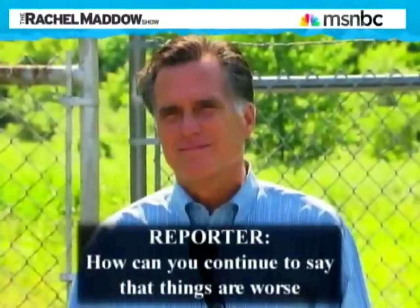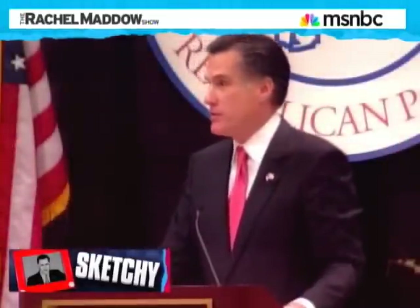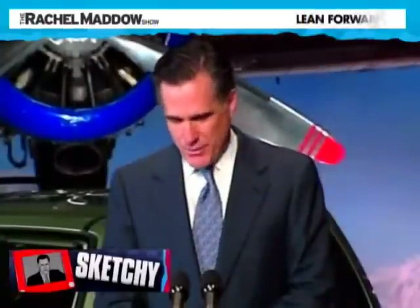'How can you continue to say that things are worse when they really aren't worse?' 'I didn't say that things are worse.' Yeah, you did. Mr. Romney lied about the economic record of the country, and then when pressed, he lied about his lie. Mr. Romney also lies easily about himself. At a recent debate he lied about his professional background and why he quit after one term as Massachusetts governor: 'I left the world of politics, went back into business.' That is a lie. Mr. Romney did leave the Massachusetts governor's office in January 2007, but then literally one month later he launched his first presidential campaign in February 2007. He didn't leave the world of politics and go back into business. That's a lie — an unnecessary, unforced, but apparently very easily told lie.